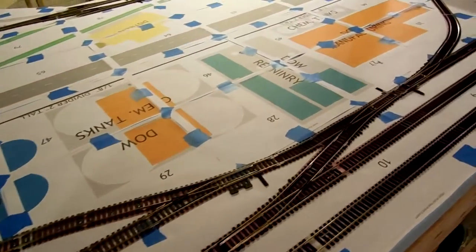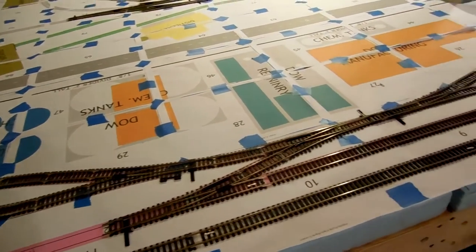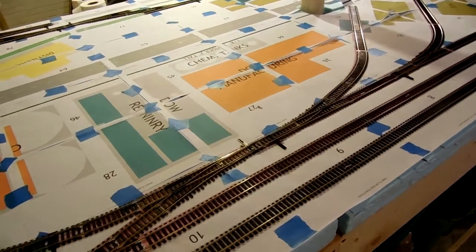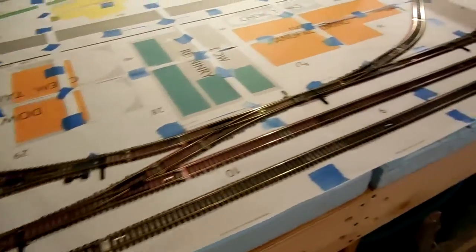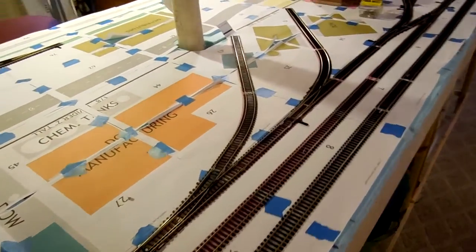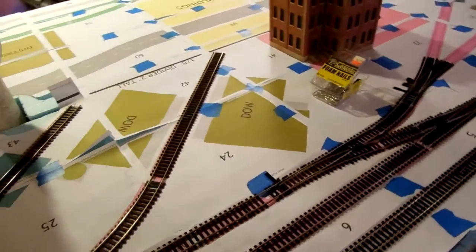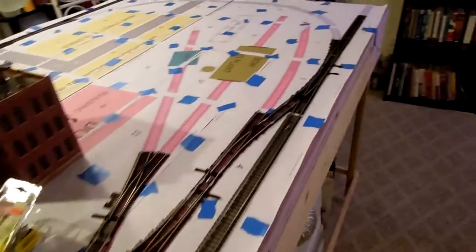What I mean by laying this track — it's just been putting the rail joiners on there, laid the track, cut pieces, and did some of the flex track work.